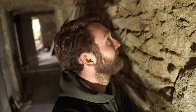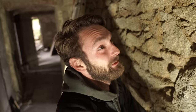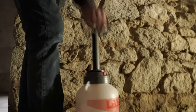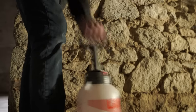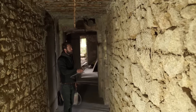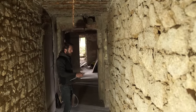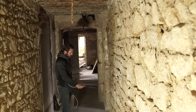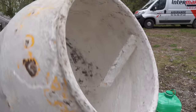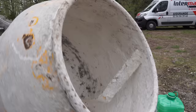Luckily this doesn't need too much prep, because the cement was just falling off the wall. So I'm going to wet it down, make my mix, and let's get going.